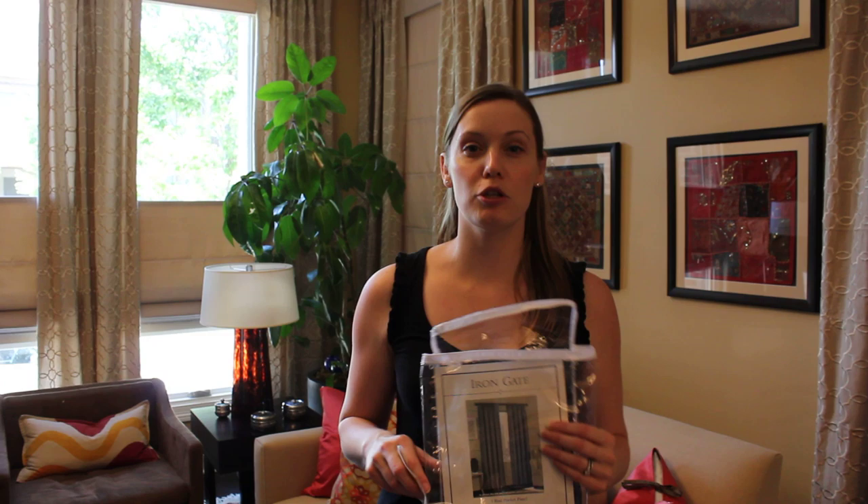Hey everybody, it's Katherine Cherney here from Design Inside, and we just finished installing these curtains. The important thing to know is that these are just simple curtains that you can pick up from any home decoration store — the kind that come in bags. It's not a big deal.